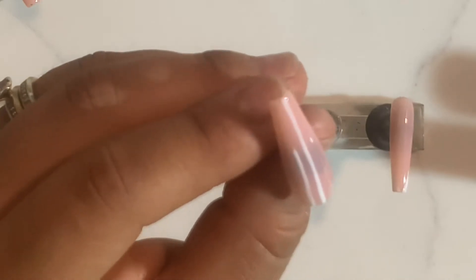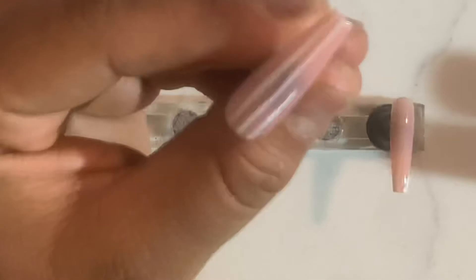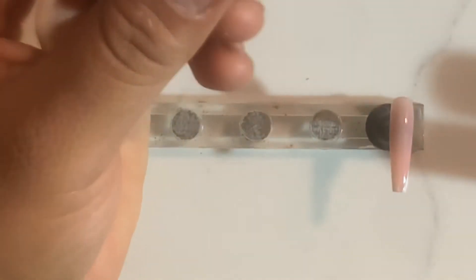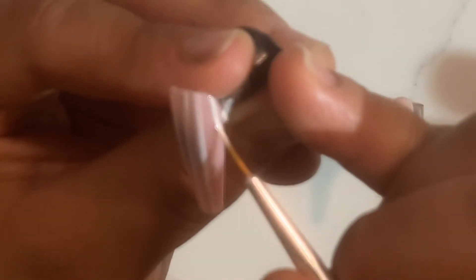Como pueden mirar, en este dedito gordo solamente voy a hacer algo muy sencillo que van a ser líneas. Lo que sí les digo es que aunque está sencillo, tienes que tener mucho cuidado para que te salgan derechitas y se miren bien. Estoy comenzando con la línea de en medio y luego voy a hacer las de los lados. Líneas es algo que se debe practicar mucho, porque si tú sabes hacer líneas, sería más fácil aprender lo demás de los diseños. En cuanto yo termine, lo voy a pasar a curar a la luz por un minuto.